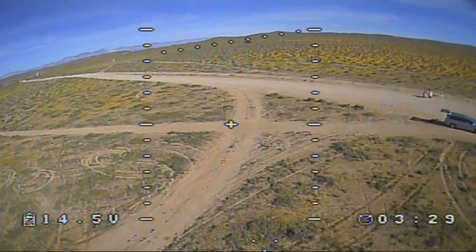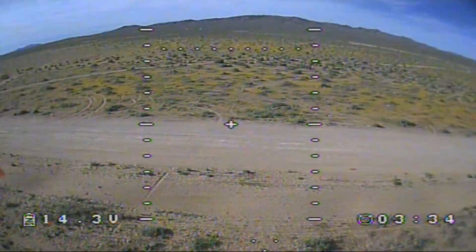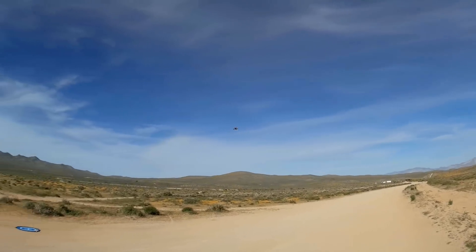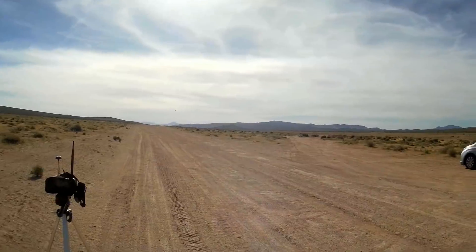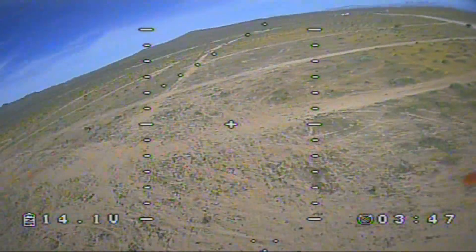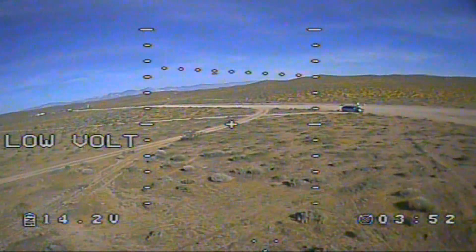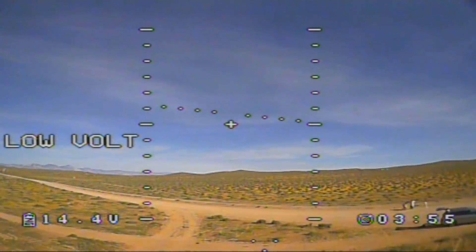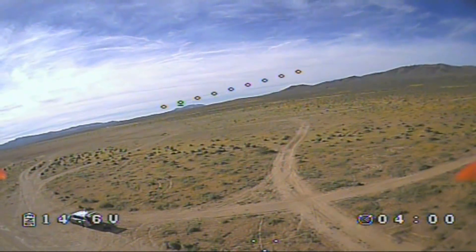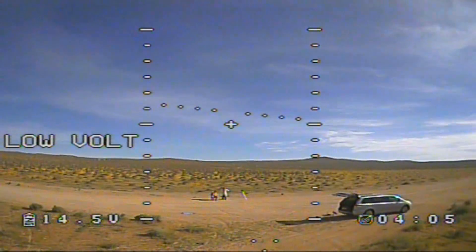Getting a bit dizzy doing that. It flies nicely, folks — very nice and stable. Good flyer. The Wakira Furious 215. I'm getting a low voltage warning. I've still got plenty of volts, but it's saying low volts, so I'm going to bring it in. I wouldn't have gone down lower than 14.6 volts anyway.